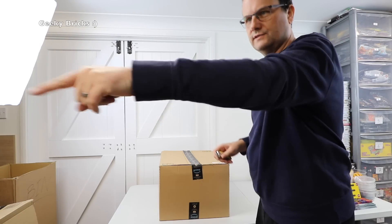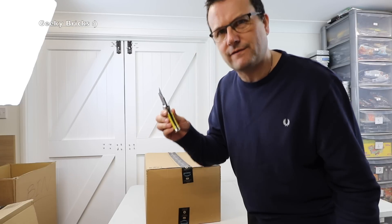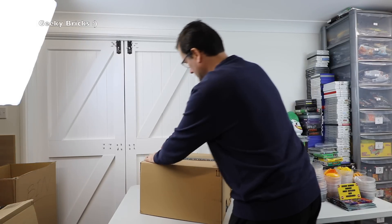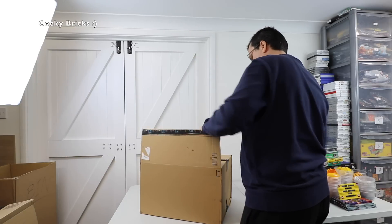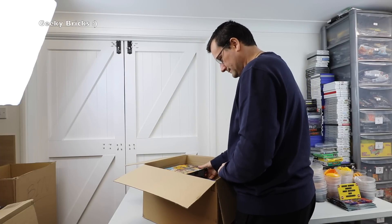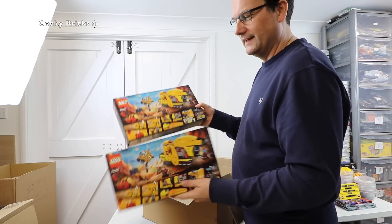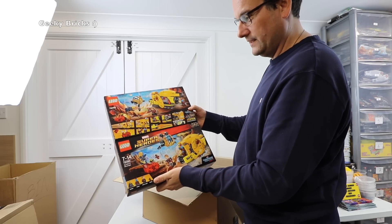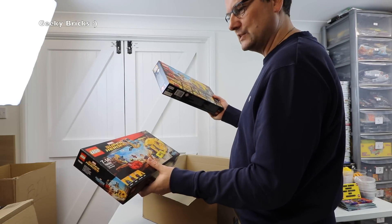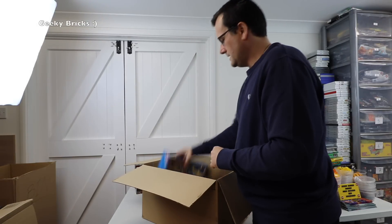Starting with this big one from Amazon. Certainly sounds like LEGO. I've just parted out six of these already, and now there's another two. So we've got two of set 76080 — Aisha's Revenge, Marvel Superheroes. I'll probably put these in my store to sell as sets, or wait until I've got another six before parting them out.